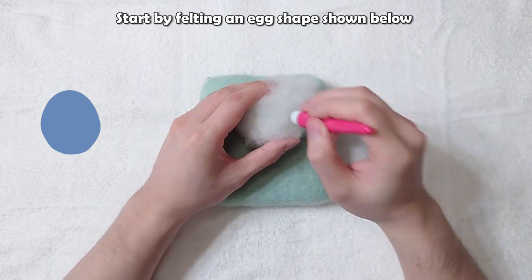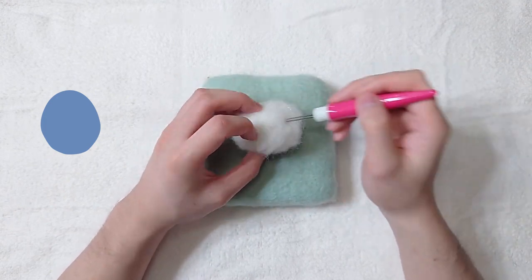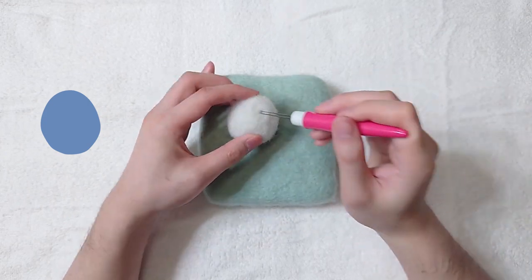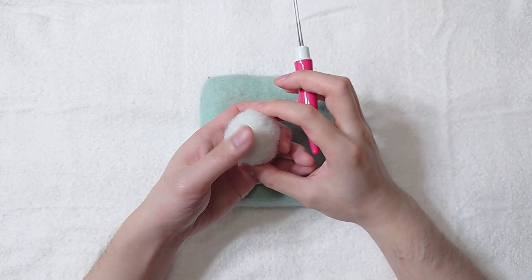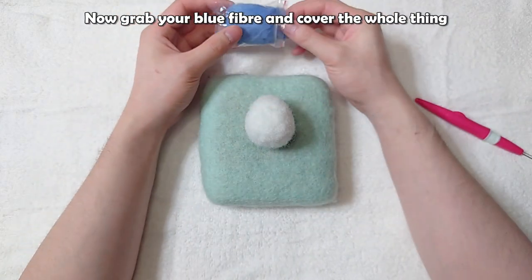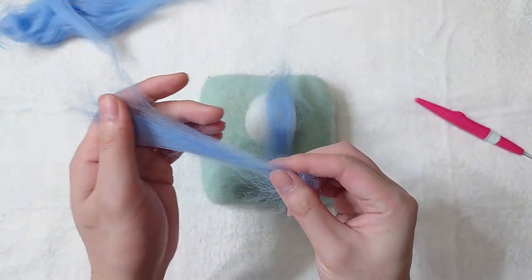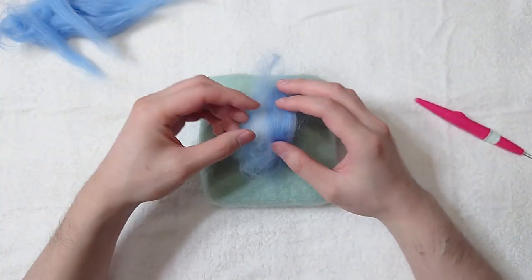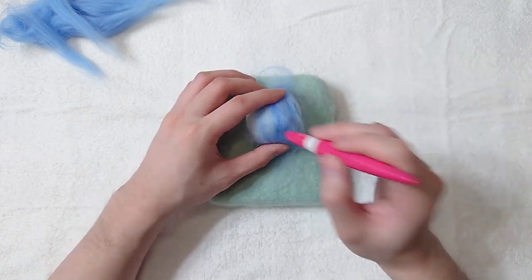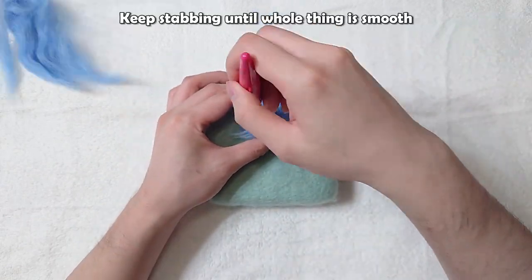Start by felting an egg shape as shown. Now grab your blue fiber and cover the whole thing. Keep stabbing until the whole thing is smooth.